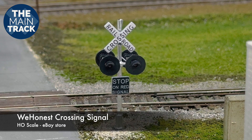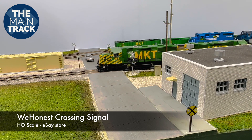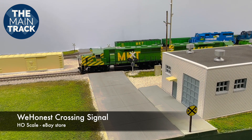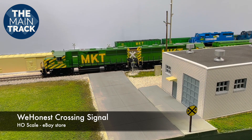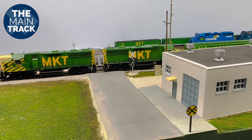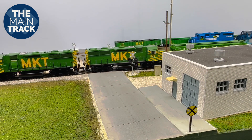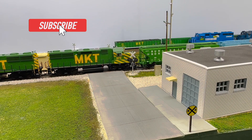This is from a company online called We Honest — it's a company out of China. I saw these online and wasn't exactly sure what these were going to entail, but I tell you I am pretty impressed so far with these. When I first installed them, I thought they were a little too large for scale, but I did some measurements on this and I was pretty surprised to see how close to scale this actually is.